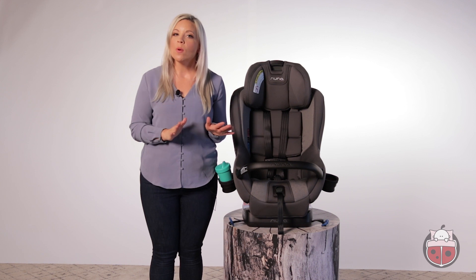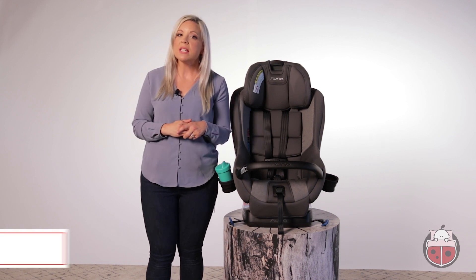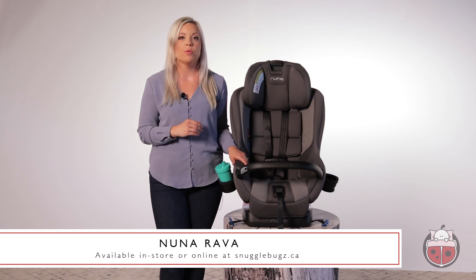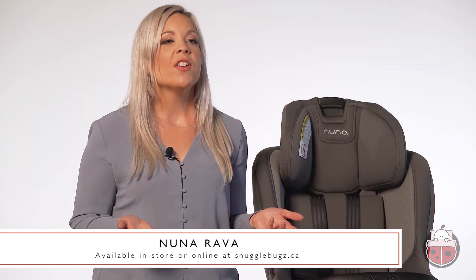Remember, you can always pop into one of our Snuggle Bugs retail locations to dry-fit the new Rava in your vehicle before you buy. If you're feeling confident, shipping is free when you order online.